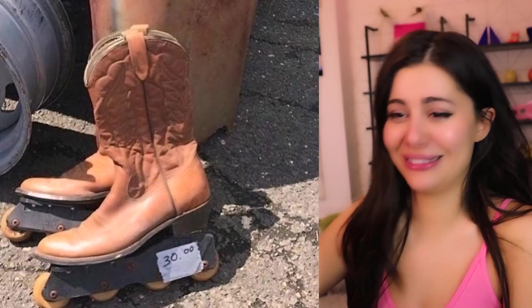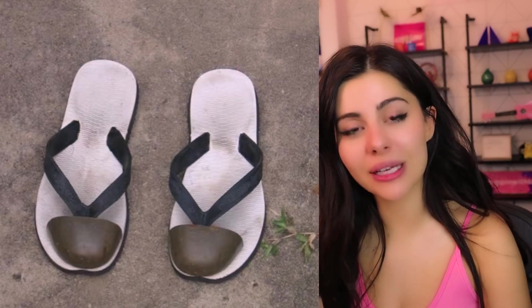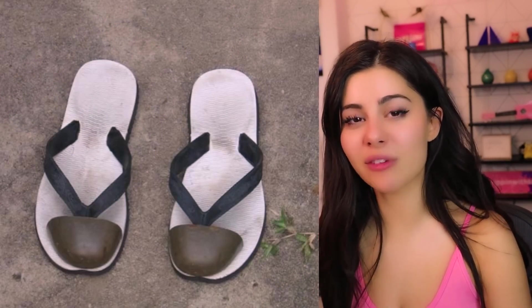I think these are DIY projects — doesn't look factory made. When you gotta get to the hoedown real fast. Hey, it looks like they're on sale too — I wonder why. Another solution for unpedicured feet — people are really embarrassed about not having polish on their toes.